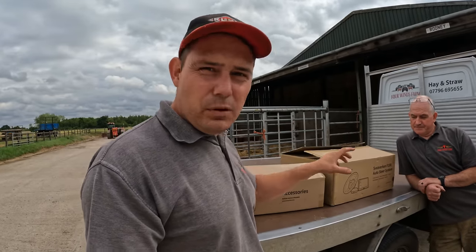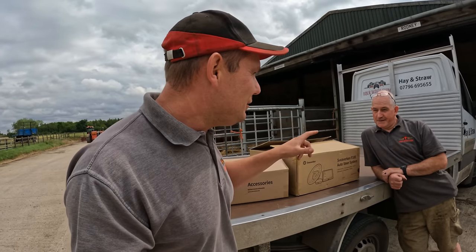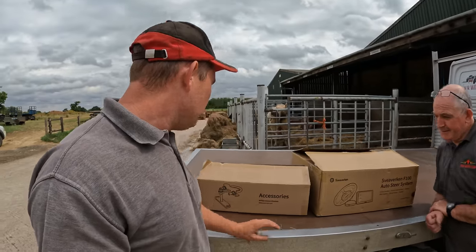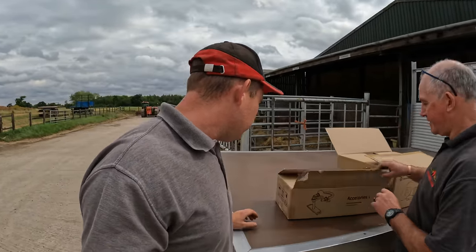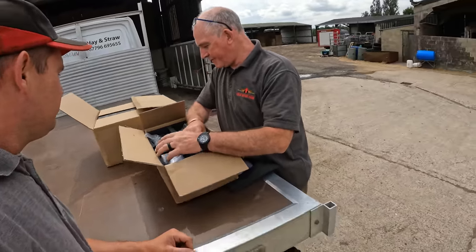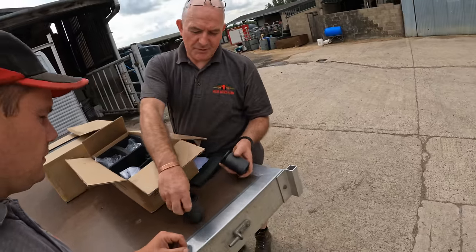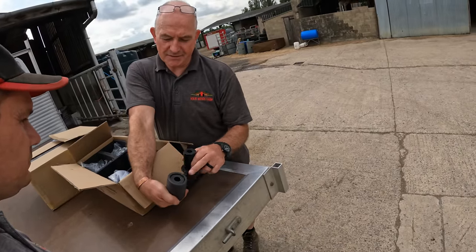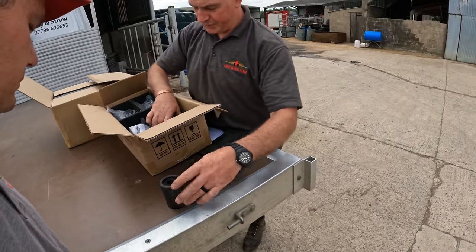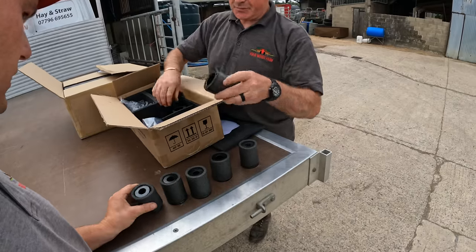We're going to put it on Peter's 7716. Pete's going to do the main installing and I'll film him. So this first box is predominantly brackets to fix the steering wheel motor on. You get a selection of bosses with different size splines in the end to fit different manufacturers' steering columns, so you've got plenty to choose from.